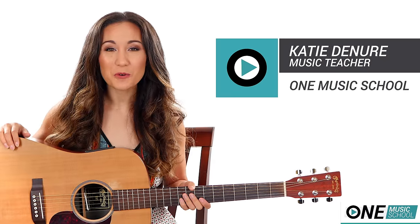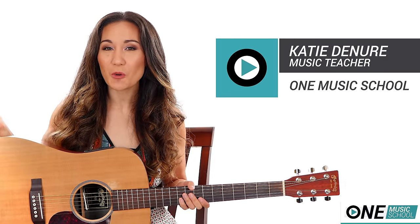Hey everyone, it's Katie with One Music School, and today we're going to learn Old Church Choir by Zach Williams.